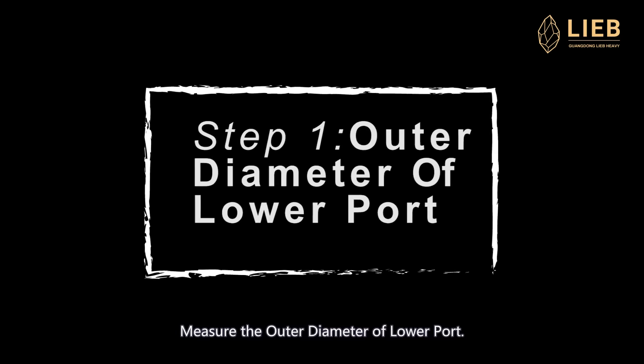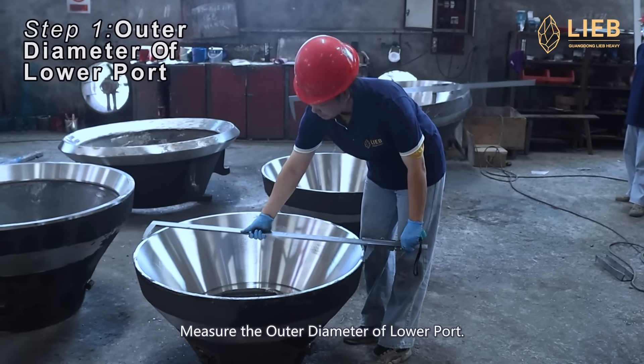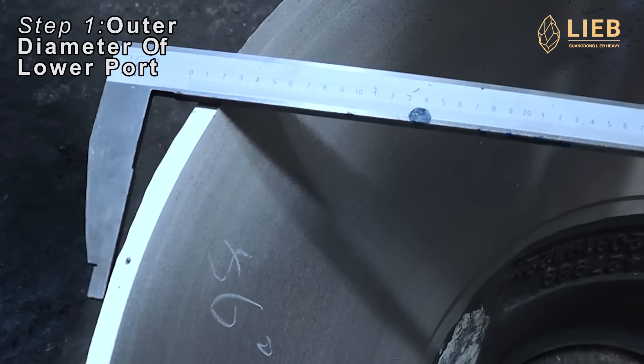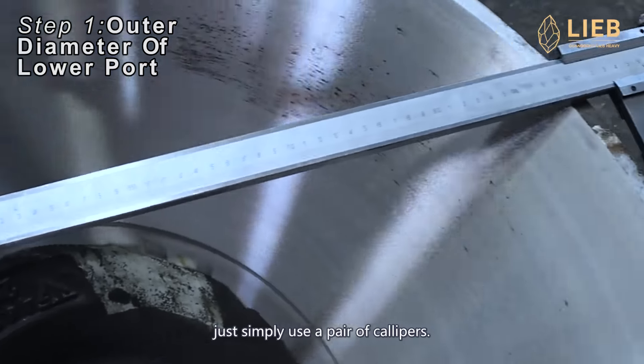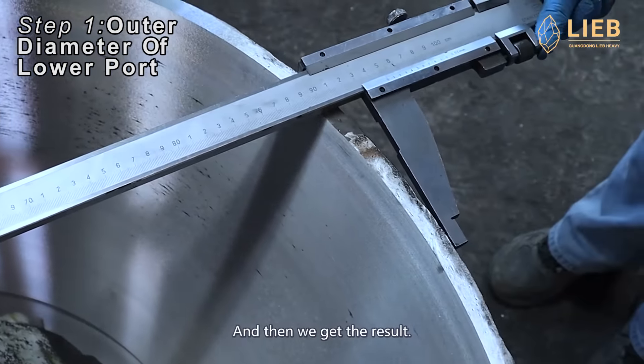Let's measure it. Here is the first step: measure the outer diameter of the lower part. In this step, just simply use a pair of calipers and then we get the result.